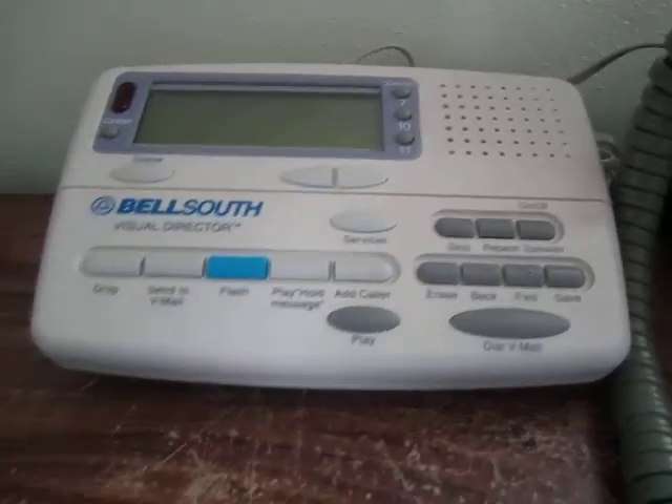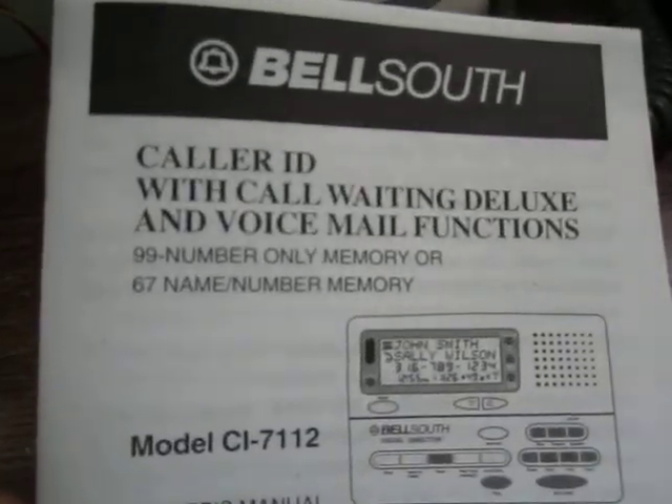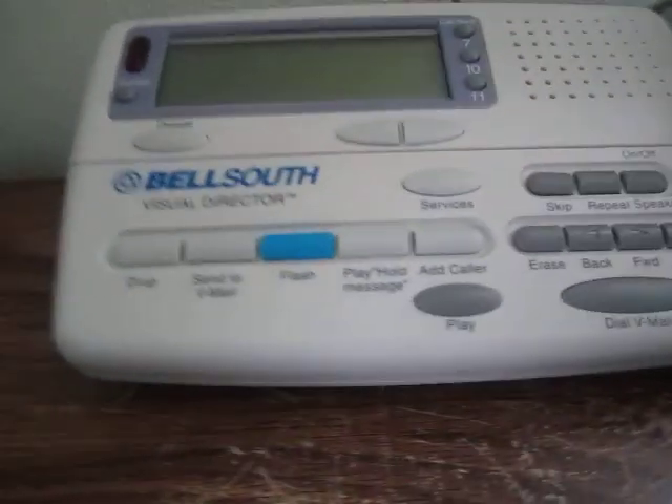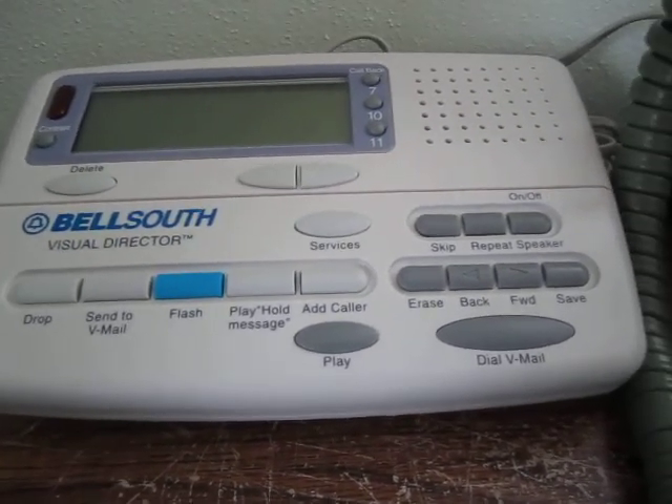Before plugging it in, let's take a look at the manual that came with the unit. It was basically new old stock, and you can see by the copyright that this product is more than two decades old. But it's not like new features have come out with caller ID, so this is still a very useful product.